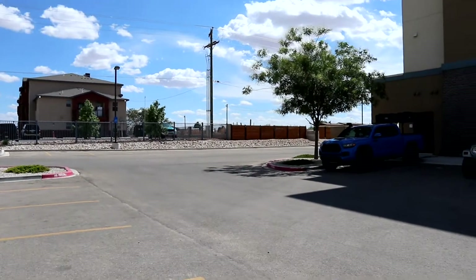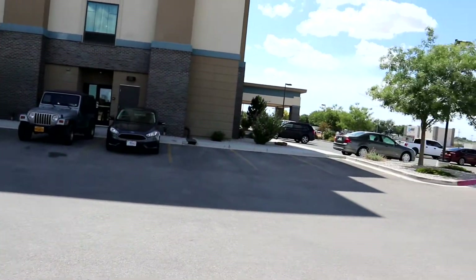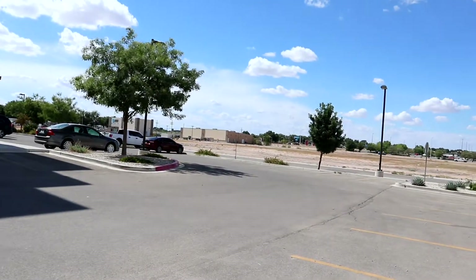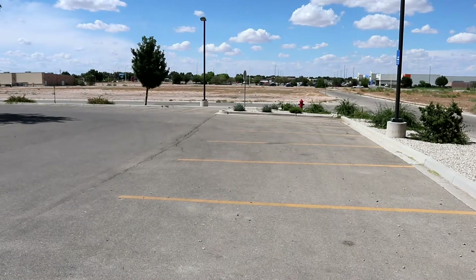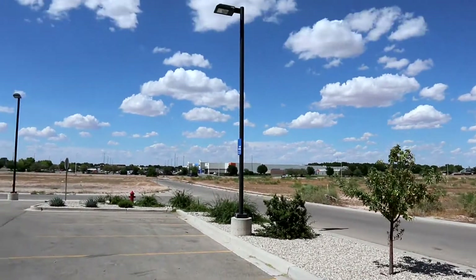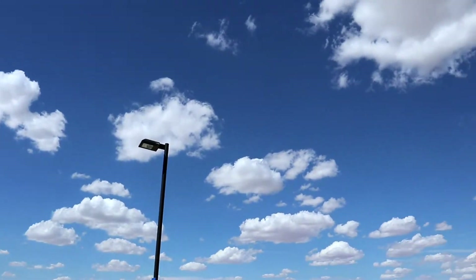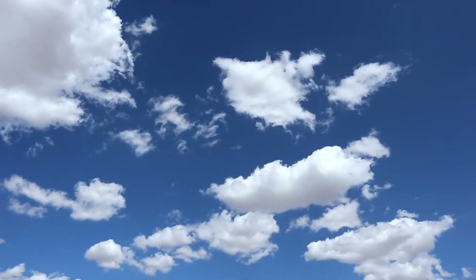Motorcycle in the distance. We'll see how this test works. Clouds up there — looking pretty cool, all different shapes and sizes of clouds.